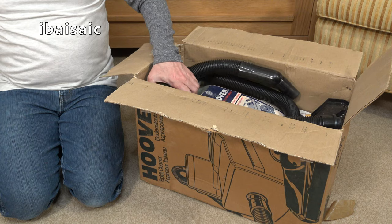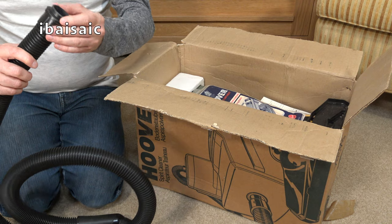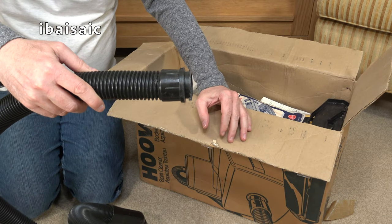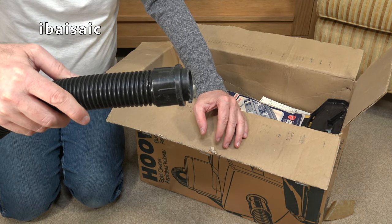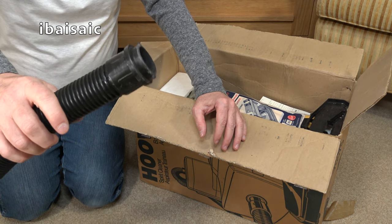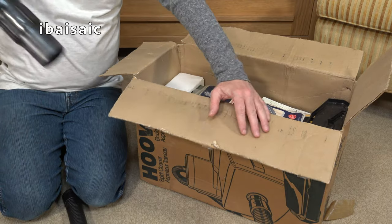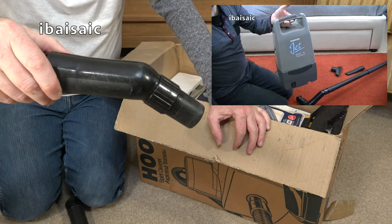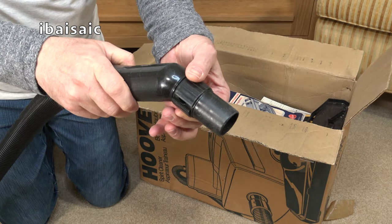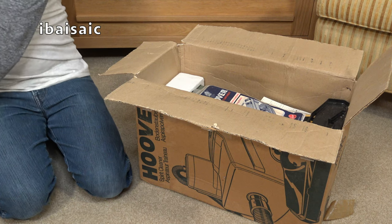I think everything is included with this. There is a hose — pretty poor the way that's fitted on. I think that's slightly different to the hose I had. This would actually fit a Hoover Freedom and a Port of Power. It's quite a basic hose end. Would also fit a Hoover Jet — the Hoover Jet had this handle type as well. Quite a short hand grip, and you've got your little suction control there.